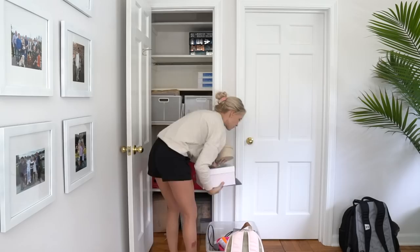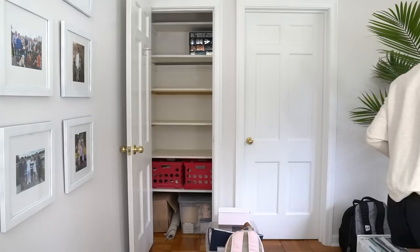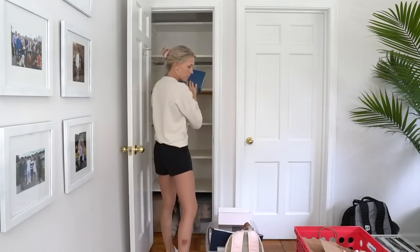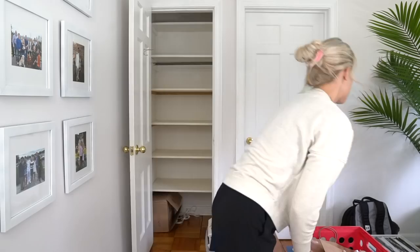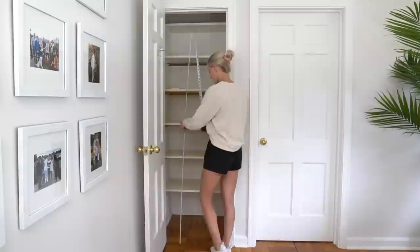Hi, it's Stephanie. Welcome back to my channel. I have an awesome project to share with you guys today. I'm walking you through how to turn a tiny unorganized closet into a beautiful built-in file cabinet closet. I partnered up with Rockler on this project to come up with a free set of project plans for you guys. You can find a link to their website in the description below, and there you'll be able to download the PDF project plan that includes a material list, tool list, and everything else that you'll need for this project. Let's jump right into the project.